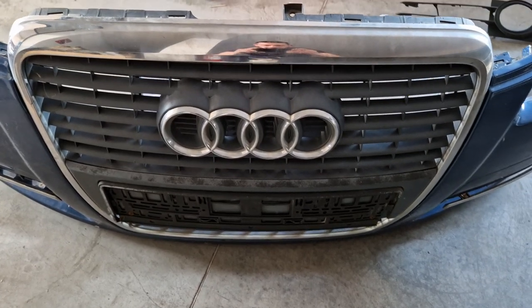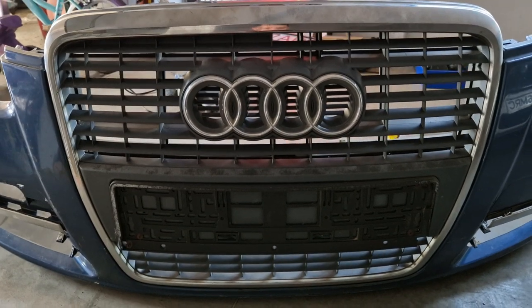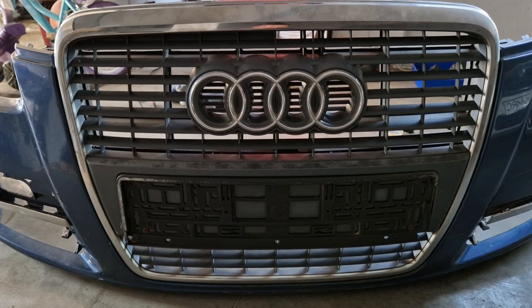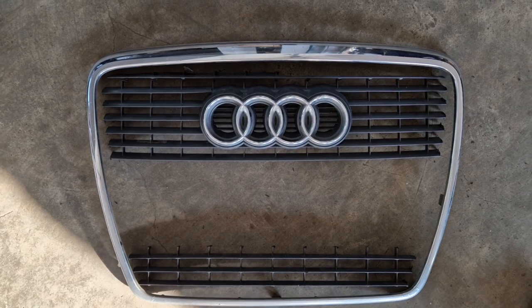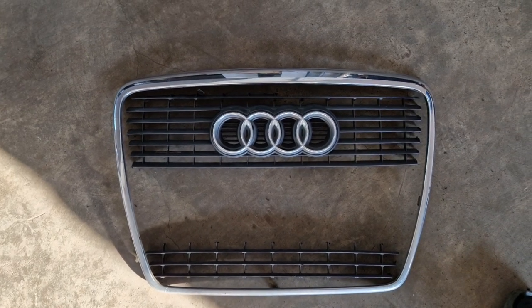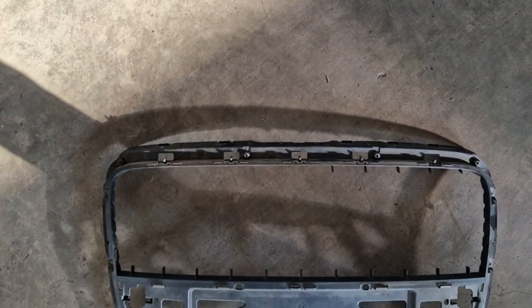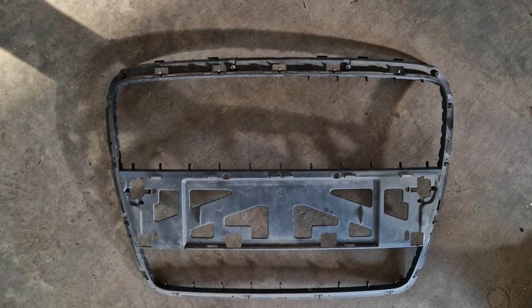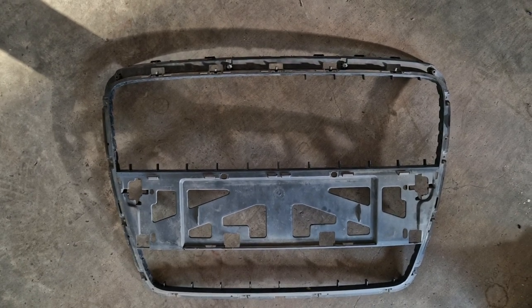If you want a custom front grille for your car, you need to essentially destroy a good grille first. After taking the good front grille to pieces, let's see if we can make a good one out of this. Now it looks like this — will it be a good one or a bad one? Let's see what's gonna happen.